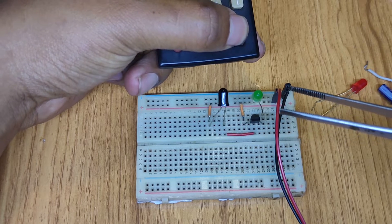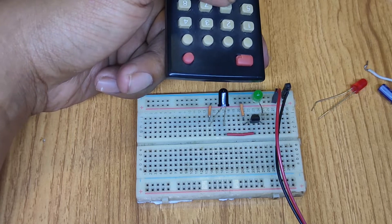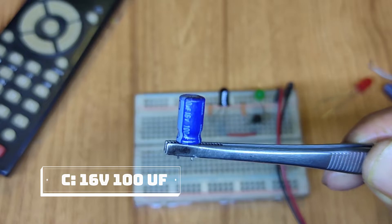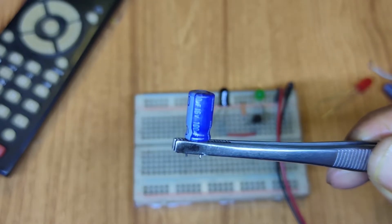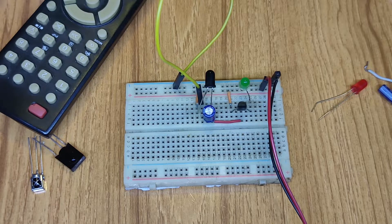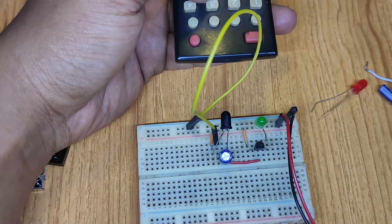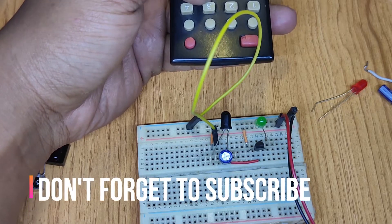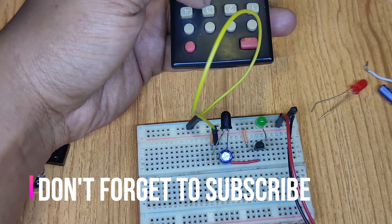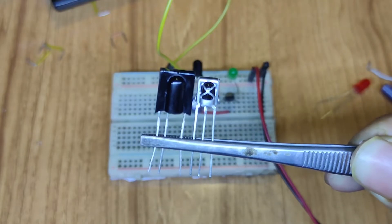Let's connect a capacitor to see the effect when it is connected. I'm using a 16-volt, 100-microfarad capacitor. I'm connecting this capacitor from the output of the sensor to the negative side of my voltage source. You guys can see that my sensor's receiving range is increased by using the capacitor, and my LED is glowing slightly better than before.